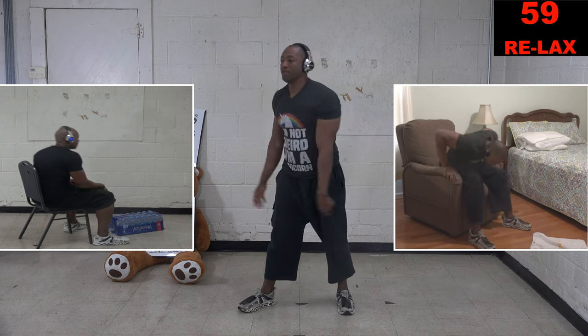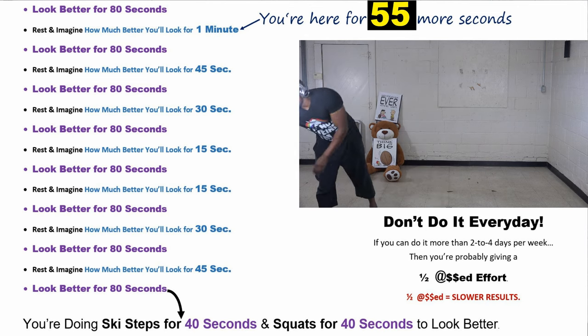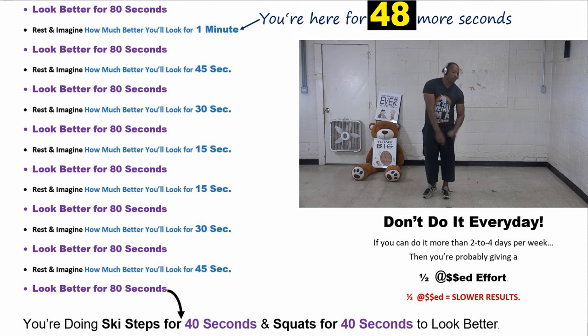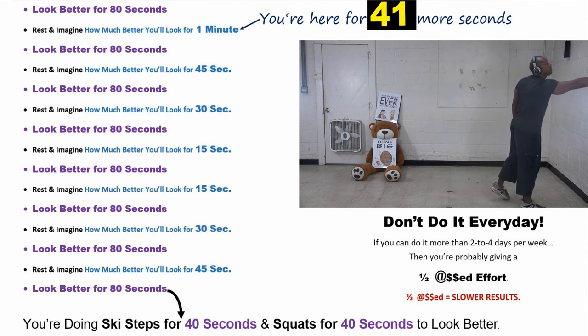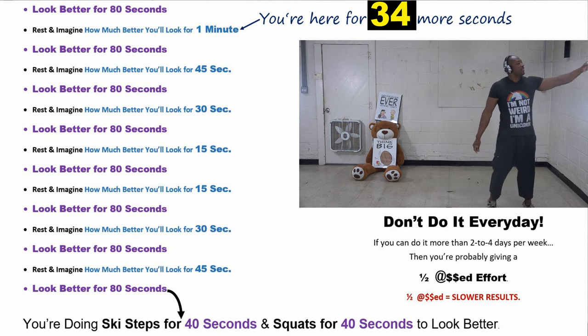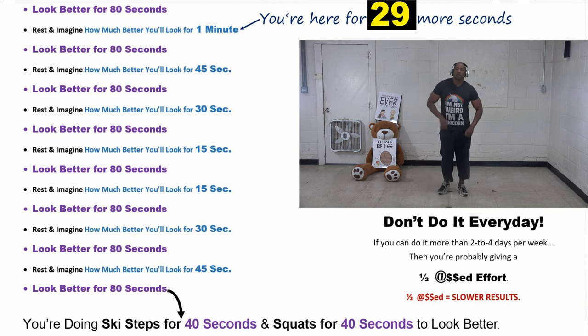Stop. Now we get a long one-minute break. Here's the workout we're doing today: every time I say go, you're going to be working for 80 seconds — ski steps for 40 seconds, then switching right into squats for 40 seconds. The rest breaks pyramid down from one minute to 45, to 30, then 15 seconds, then we pyramid back up from 15 to 30 to 45 to one minute.